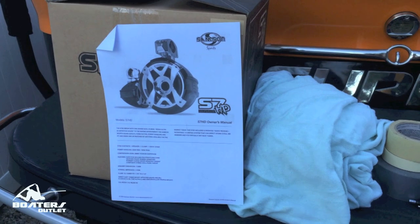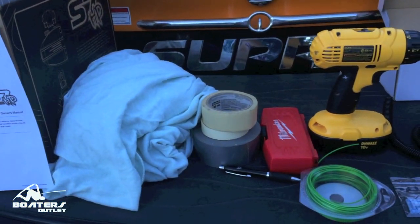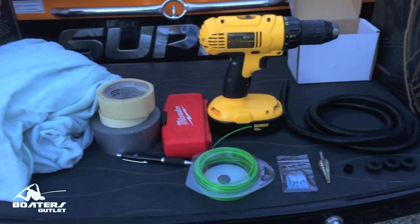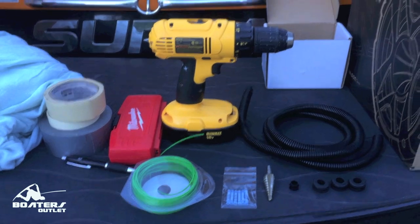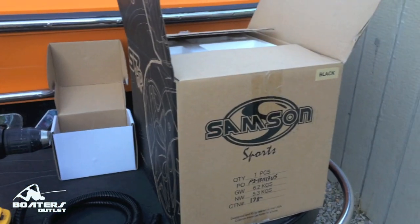I've just got some things here that you're definitely going to want: a drop cloth to catch all the metal shavings from your holes, masking tape, drill bits, crimpers, drill, flex hose, grommets, and things like that. I don't have them all laid out here, but I'll go over those as I go.